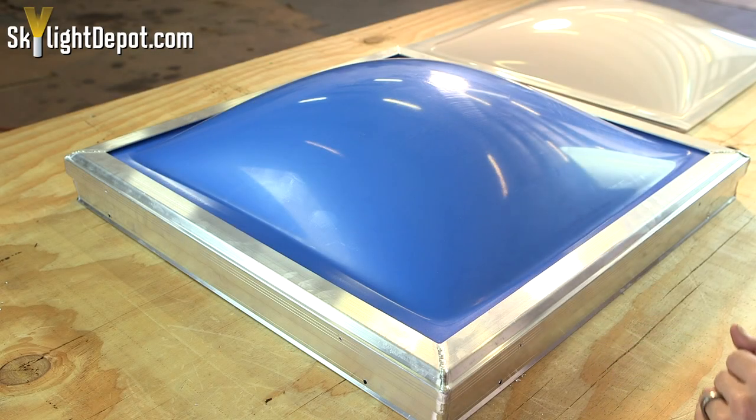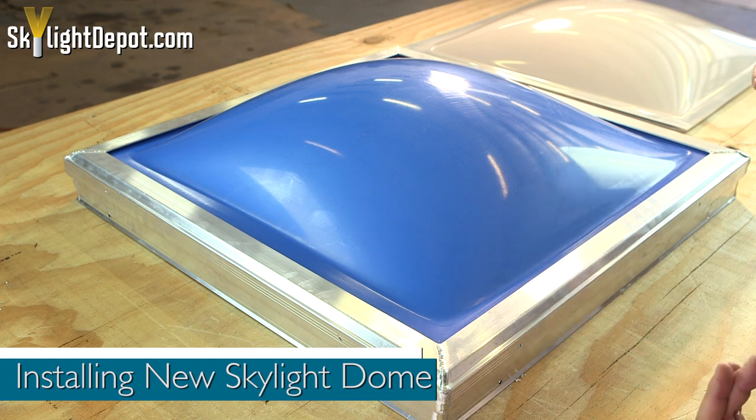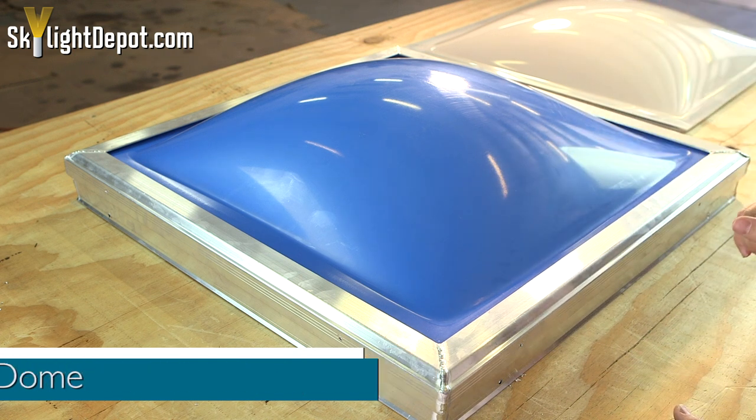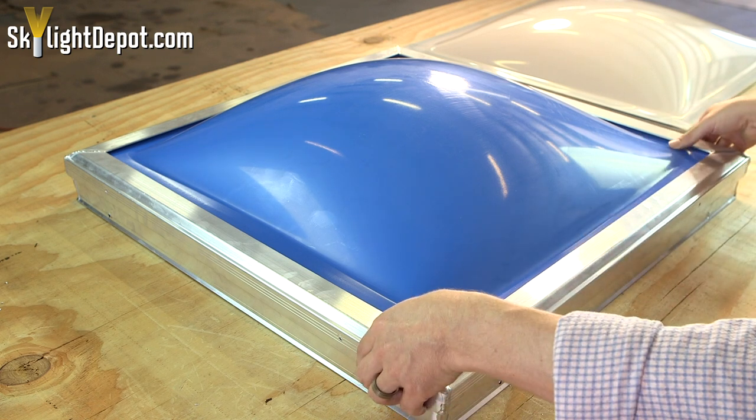Now that we've applied the dome tape to the domes and we're ready to install our new domes into our existing frame skylight, there are a couple of things we want to go over. When you get up on the roof to pull the metal retainer frame off and go to install your new set, a common question is: